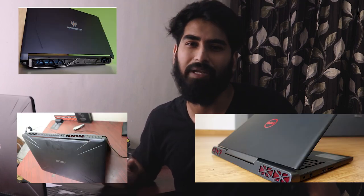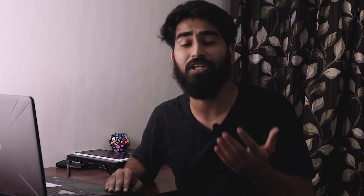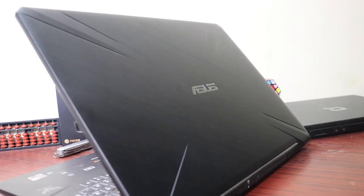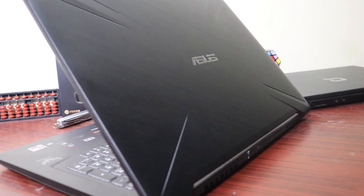Though it does not have a very amazing cooling system, you cannot complain because it comes at a fraction of the cost when compared with other ROG series. When it comes to the styling of the laptop, it is very exquisite and unique. For a gaming laptop, this seems to be designed in a very beautiful fashion.